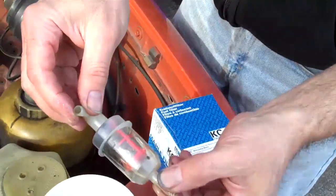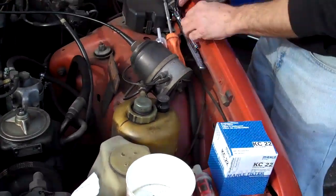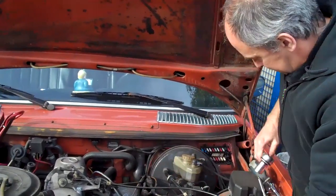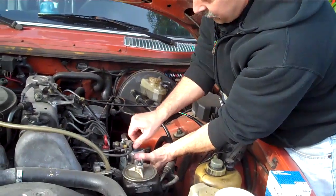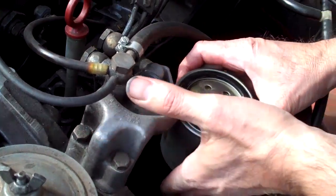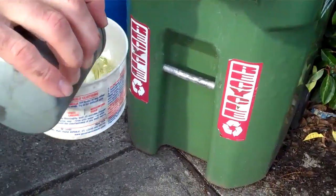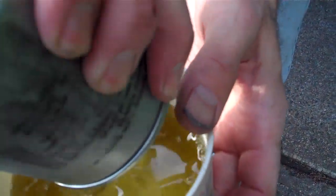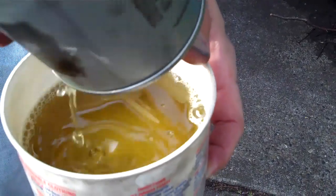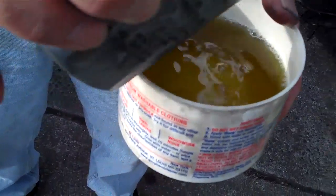Look at all that. Of course the main filter is going to be just as bad. Let's get this out of here. Just unscrew that — down it comes. Try not to spill too much on too many things. Just dump it in there. And hey, that's kind of a funny color, isn't it? So we know that there's just issues.